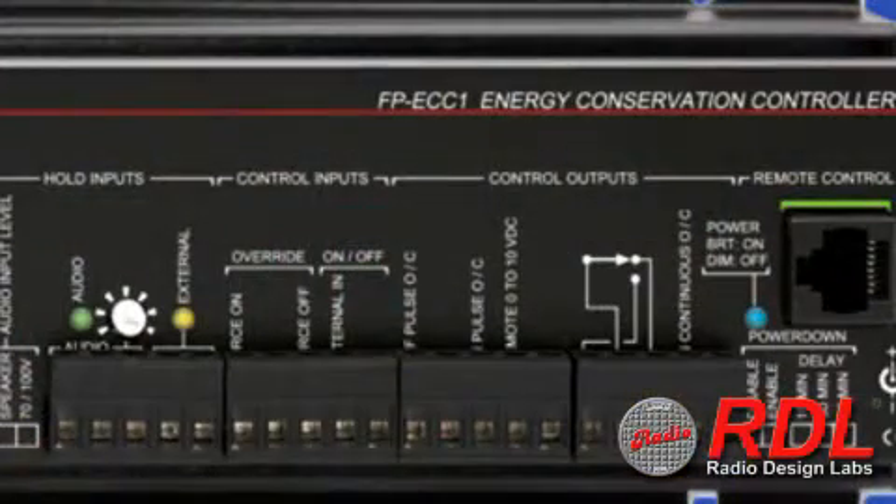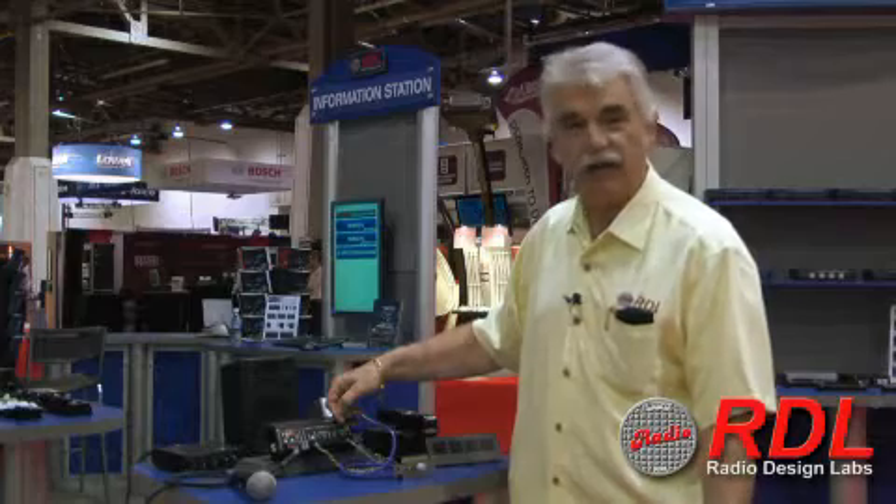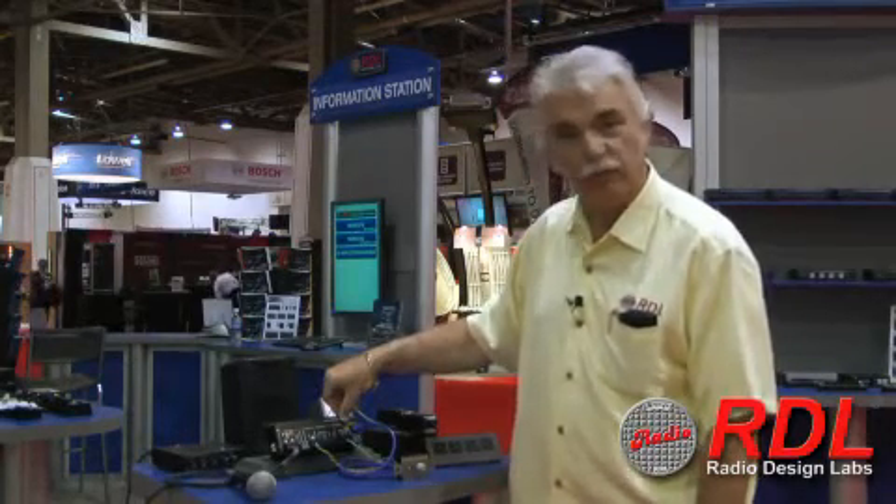The control outputs on this unit, which are used to control the power in the audio system, consist of a relay, so you can do high side logic switching as well as ground going switching, and it also has an open collector output.